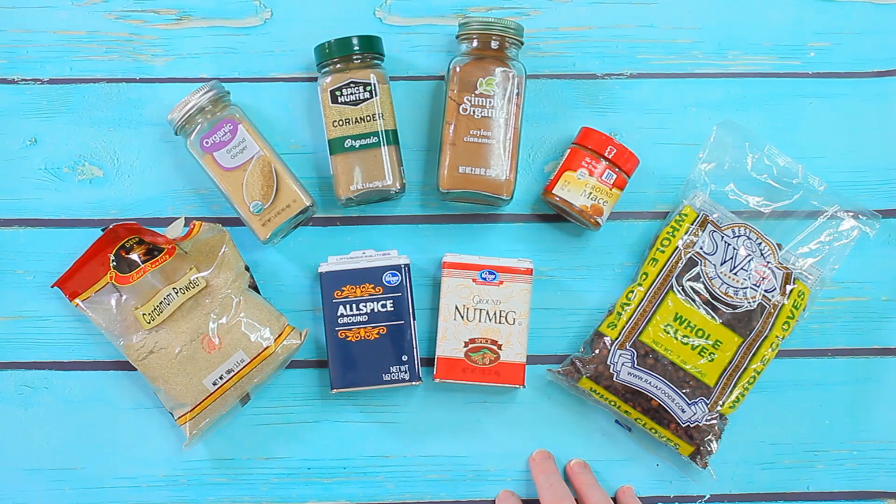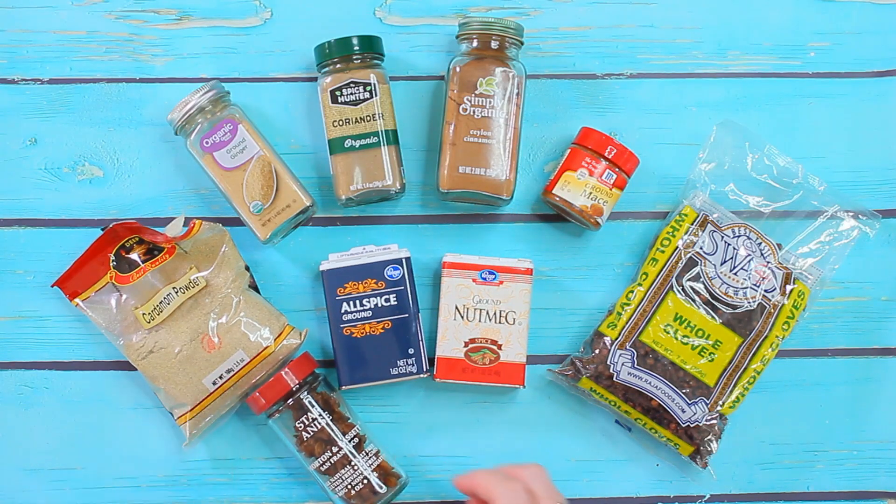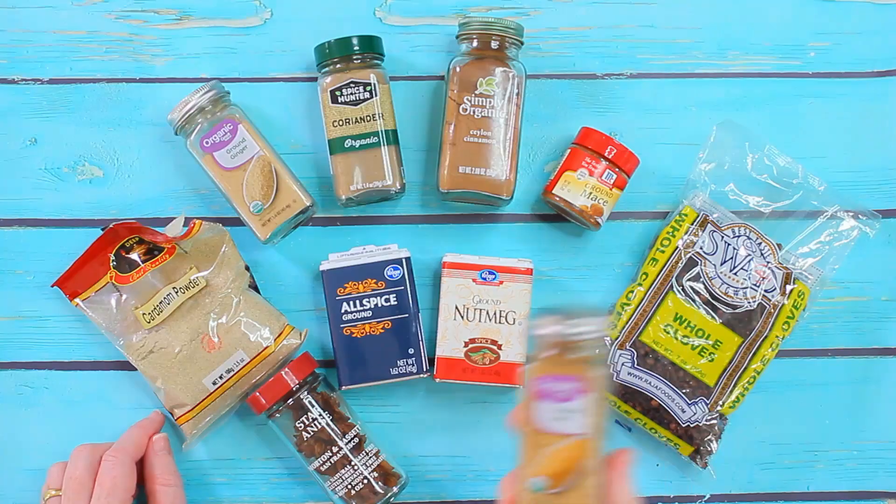I am also adding a little bit of star anise, and I also like to use some orange peel. You can decide for yourself if you want to use these two spices or leave them out — I like to have them in there.